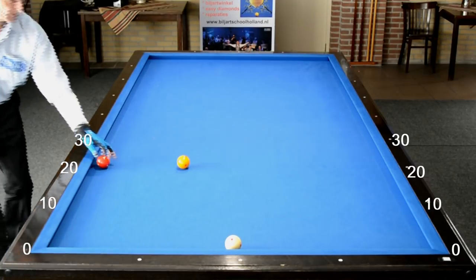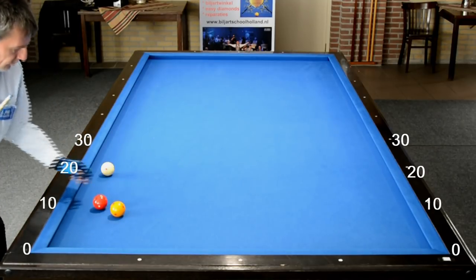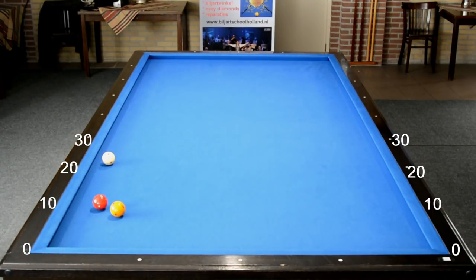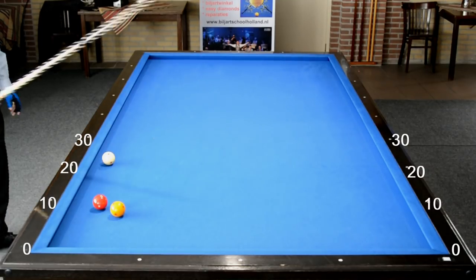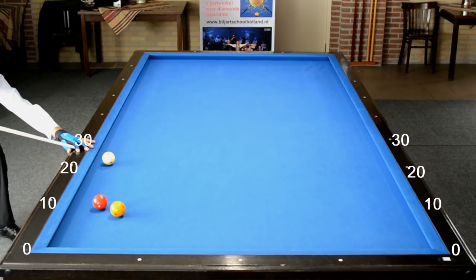De formule is: vertrek min aankomst, gedeeld door 2, min 1. De volgende figuur wordt ook zo gespeeld, want je ligt weer kort bij de eerste band als je Easy Diamonds 1, 2 of 3 zou willen spelen. Dan prik je de bal in de eerste band, dus je kunt beter van de band afspelen. Het vertrek is nu 25, de aankomst is 8. 25 min 8 is 17. 17 deel je door 2 is 8,5. En dan doe je min 1, dus je speelt aan de overkant naar 7,5 toe. Zonder effect, hoog in je bal, met een lange afstoot, met het tempo wat je zelf fijn vindt, maar nooit te hard spelen.